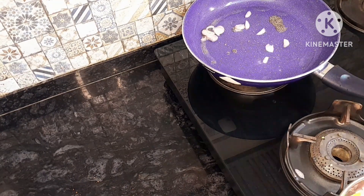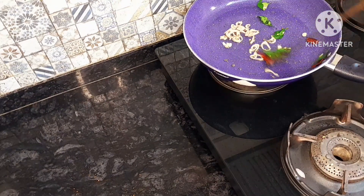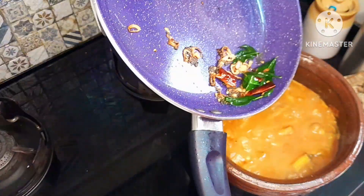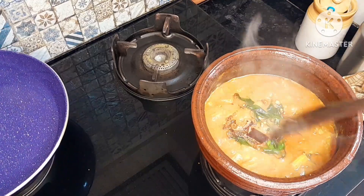I will clean the knife and cut it into pieces. If you guys want to try it, comment me in the comments.